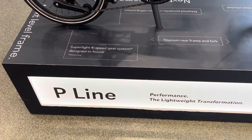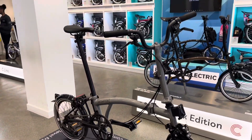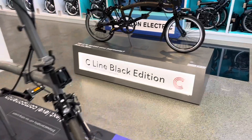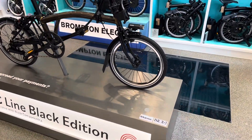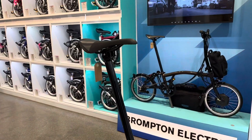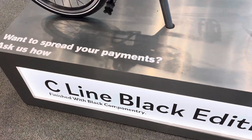This one is a steel frame, but this is a titanium frame. The frame is a bit wider, just for support. It's definitely lighter, so it can handle all this stuff.